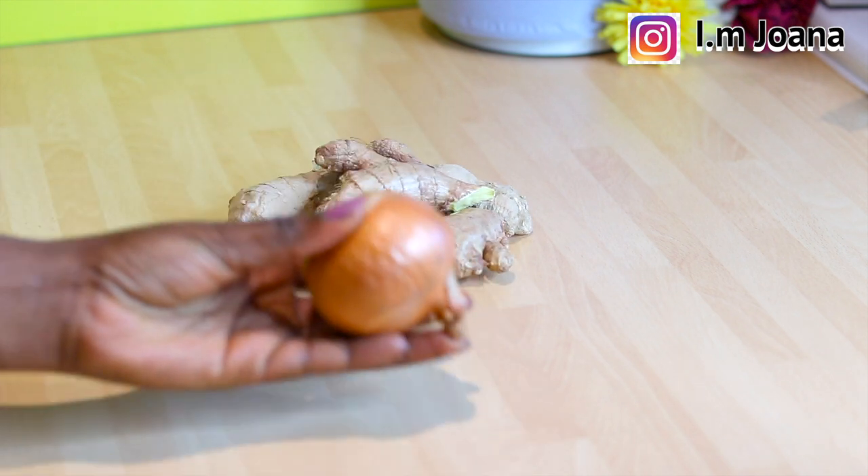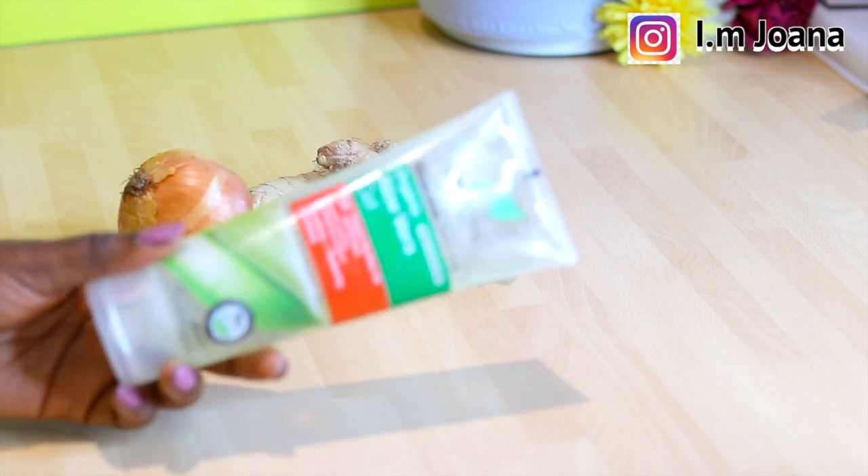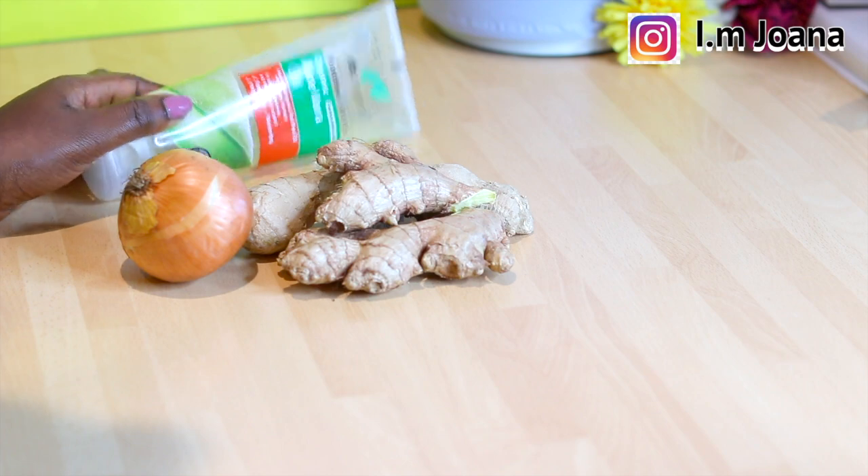The main ingredients are ginger and onion, but we will also need aloe vera gel, which is optional but will be helpful for people with a sensitive scalp.